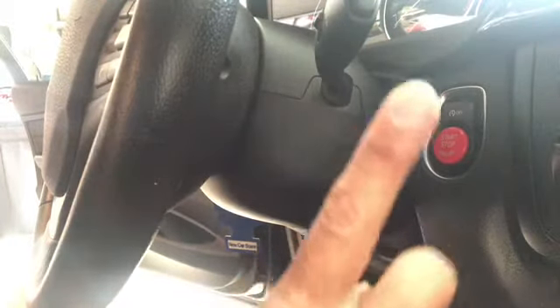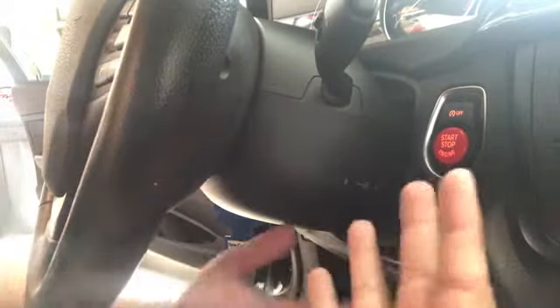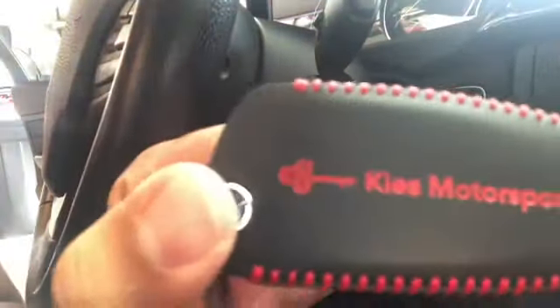Look at that. Now, moment of truth — let's go see when it starts. I don't got my keys. Darn it. And of course, I got my key fob — Key Motorsports. Look at that! All right, here we go.